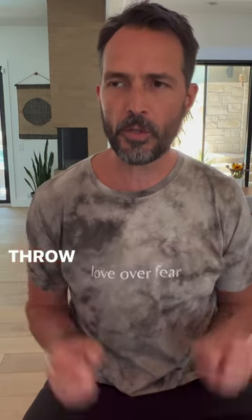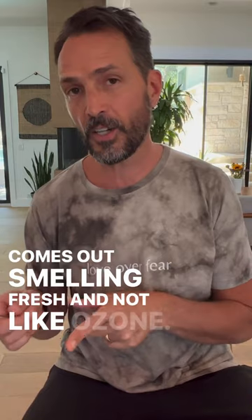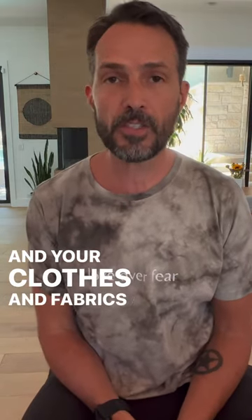That's the O3 Waterworks laundry system. Simply water and ozone and you are done buying laundry detergent, bleach, any of that stuff. Throw anything in there, clean it with the ozone — it comes out smelling fresh and not like ozone — and your clothes and fabrics also last longer. O3 Waterworks laundry system.